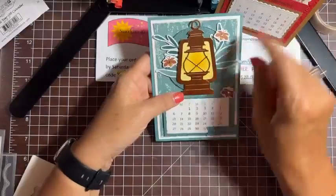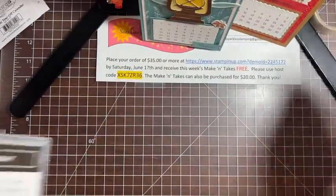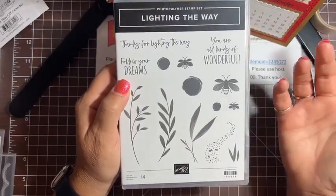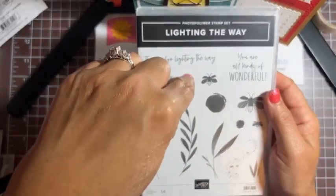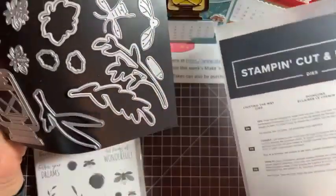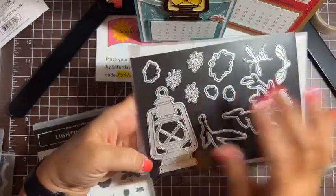Next is August. I had gotten this set before and hadn't really used it — I thought it would be a good way to use it because it looks summery to me. This is the Lighting the Way set, and it's got these really pretty field-like images and little fireflies. Erica Sirwin, one of my uplines, did a light-up card with this where she made the little fireflies actually light up — that was pretty cool. The dies are the Lighting the Way dies. We're going to stamp and then cut out the little branchy things and use this firefly die and this lantern die.